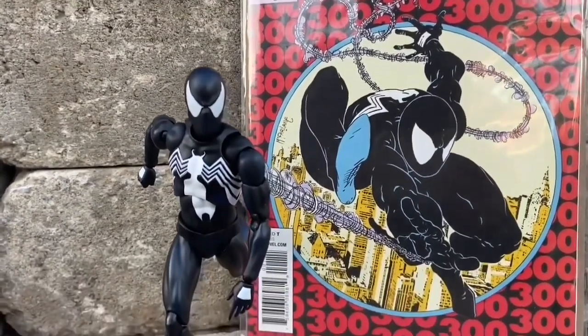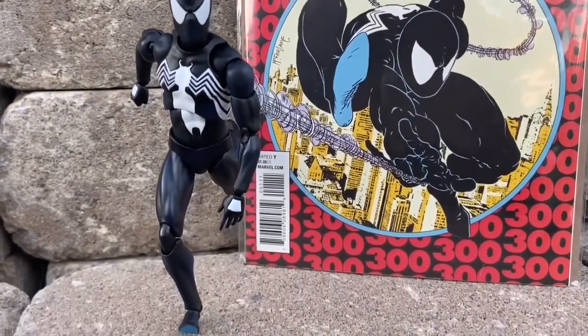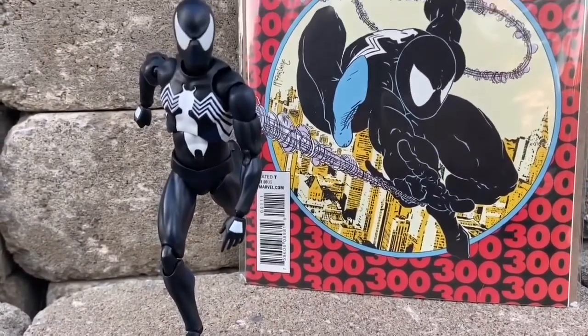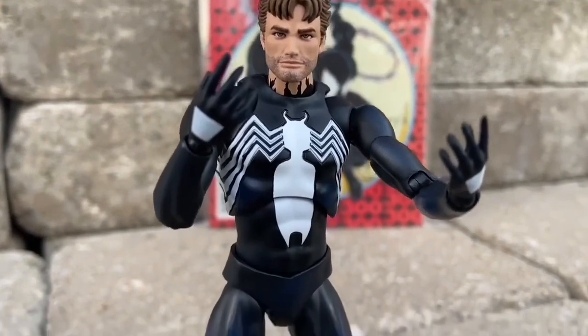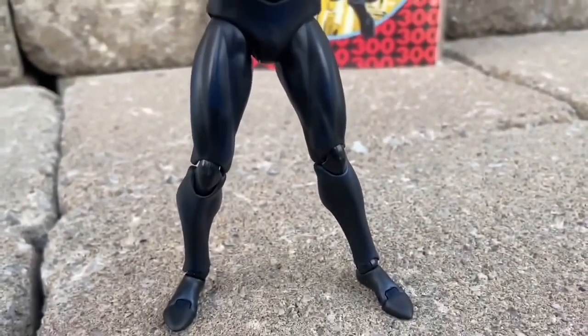Mafex does give dynamic range in terms of posability and articulation. The only knock I have on this one is the feet were driving me nuts when we were filming it. But overall, aesthetically it looks great. Even Peter Parker's head sculpt that it comes with, with the symbiote Spider-Man coming on top of his neck there, as he's basically being taken over by Venom's symbiote.